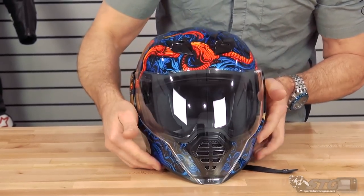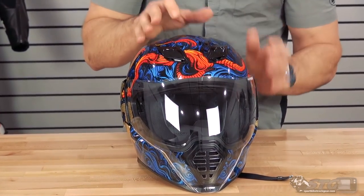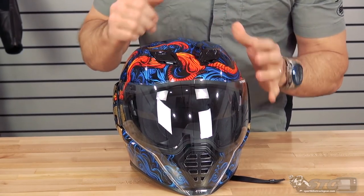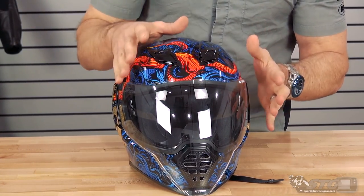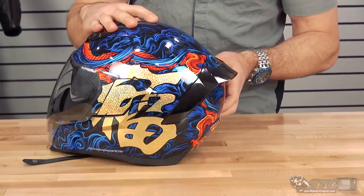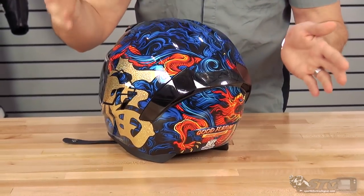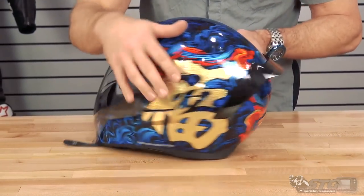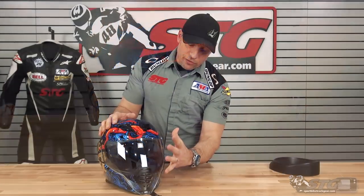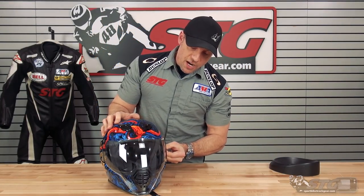Ventilation on this helmet — with all the intake down here and the chin — look at how badass that is. The intake up here, remember it does have a drop-down inner shield too, which sometimes disrupts a little bit of that. We'll have to test it. My expectation is the ventilation is decent. It's probably gonna produce a little bit of noise too, so don't expect this thing to be quiet like a Shark helmet or something. And it has not only that groundbreaking MX look and full shield, but it does have a drop-down inner.